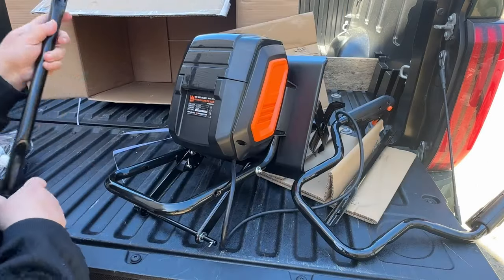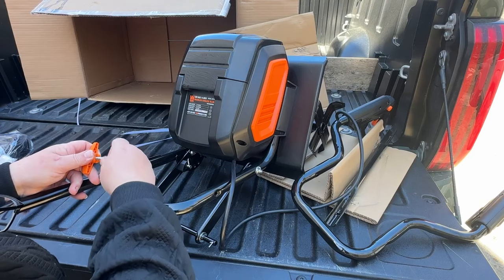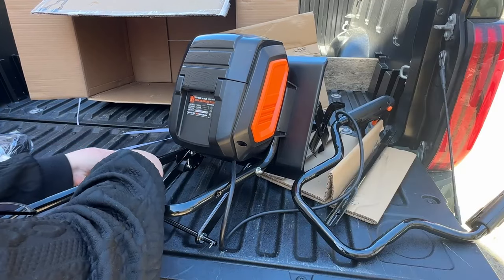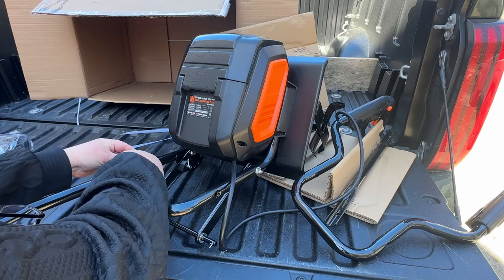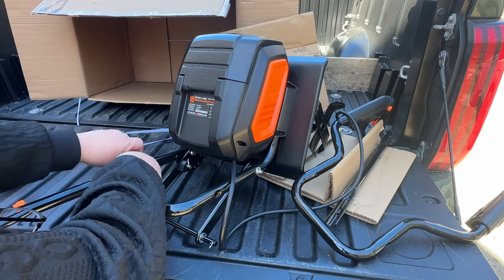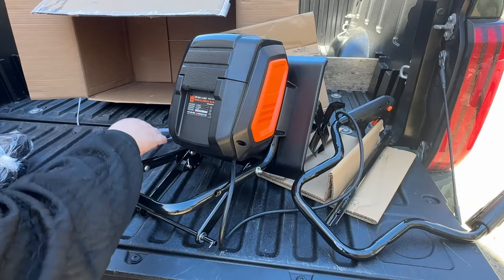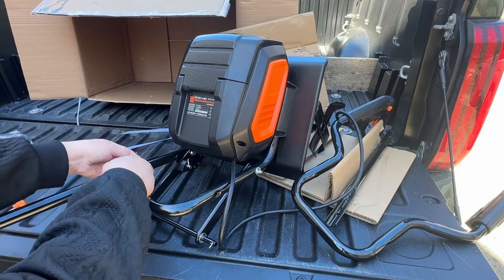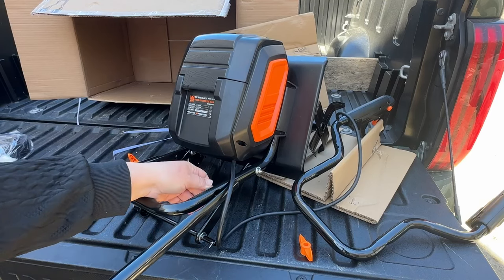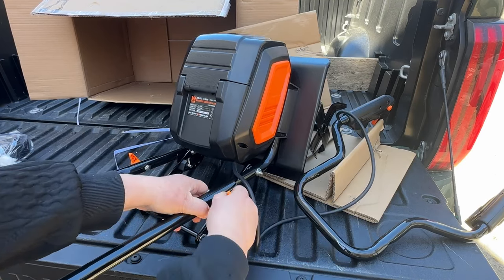I'm going to go step by step through the assembly directions. The first thing we're going to do is put on the middle handles — these are the long skinny handles with flat ends and a screw hole on each end. One end hooks to the actual tiller itself with these little orange knobs and screws, one on each side, and the tops hook to the upper handle. Make sure when putting this piece on that you don't pinch your cord — just push it out of the way.